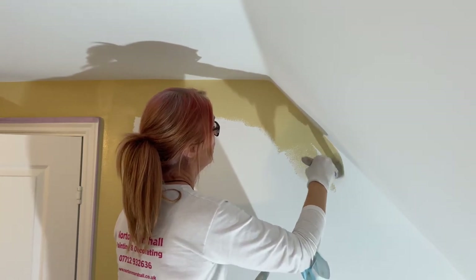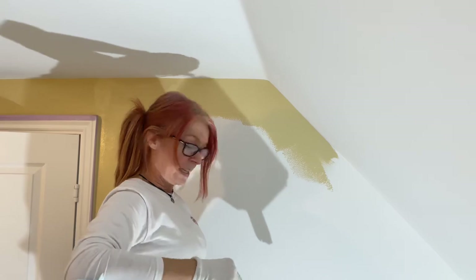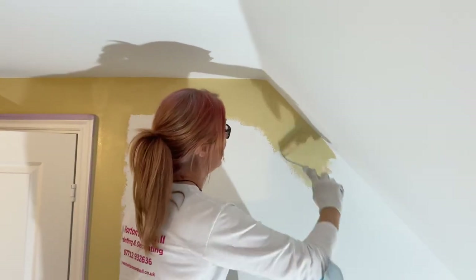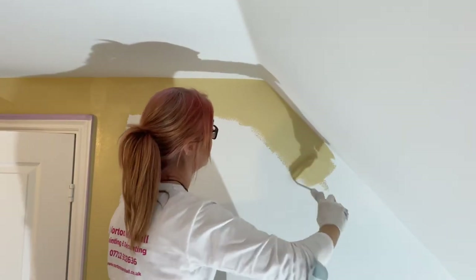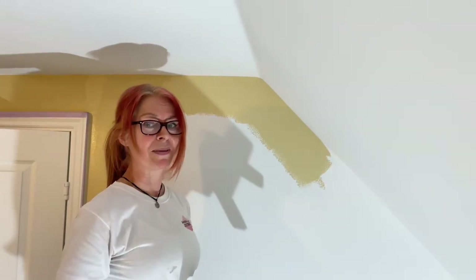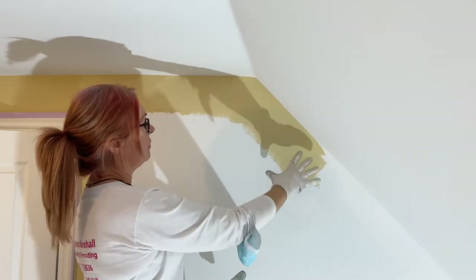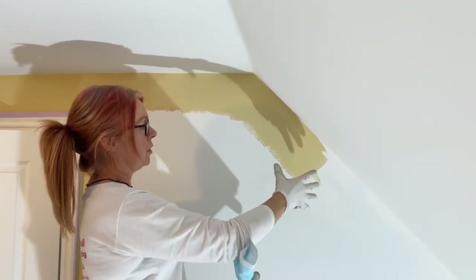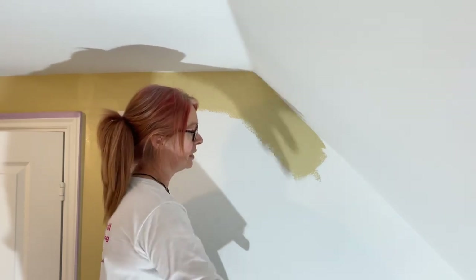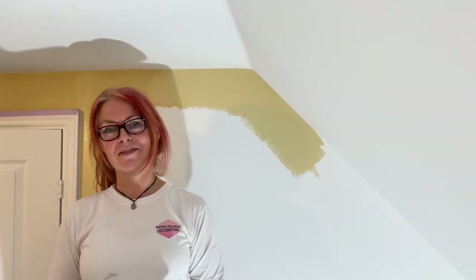If somebody's going to come in and bring your cup of tea or something like that, just get to the end of your run of the wall first — say at the bottom there — before you stop and have your cup of tea. This is going to save you from having that stop-start look as well, because it just evens out the texture. Okay, I hope that helps — happy decorating, have a great weekend!